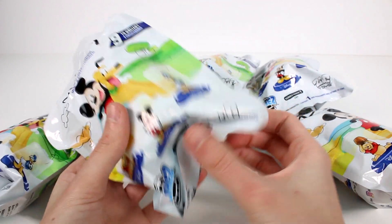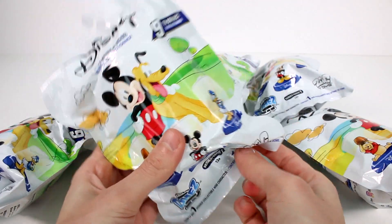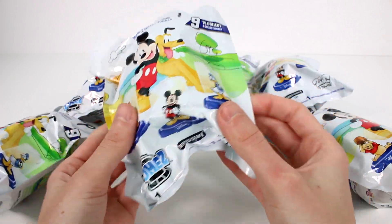Hi everyone, it's Tiffany. I am here with the Disney Dome Series 1. I have six of them to open up to you guys today. There are nine to collect total.